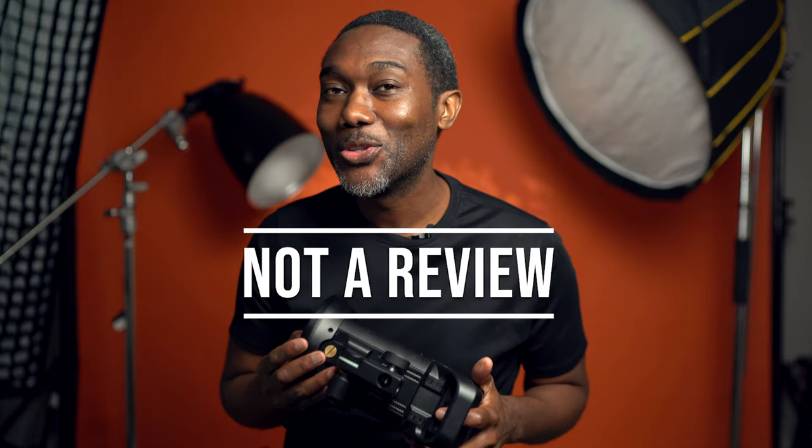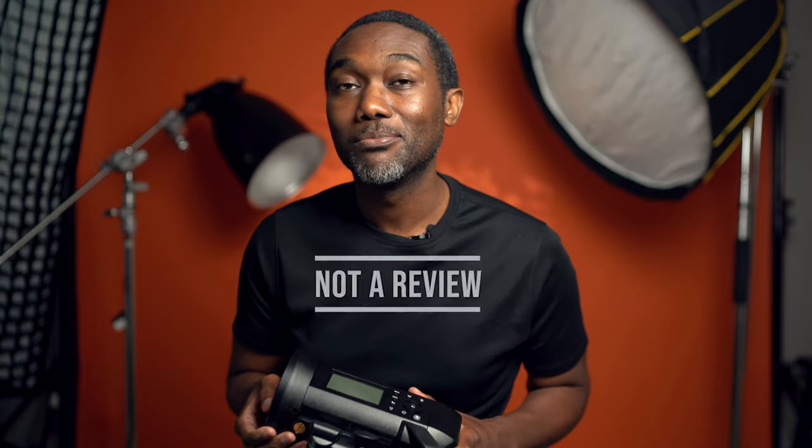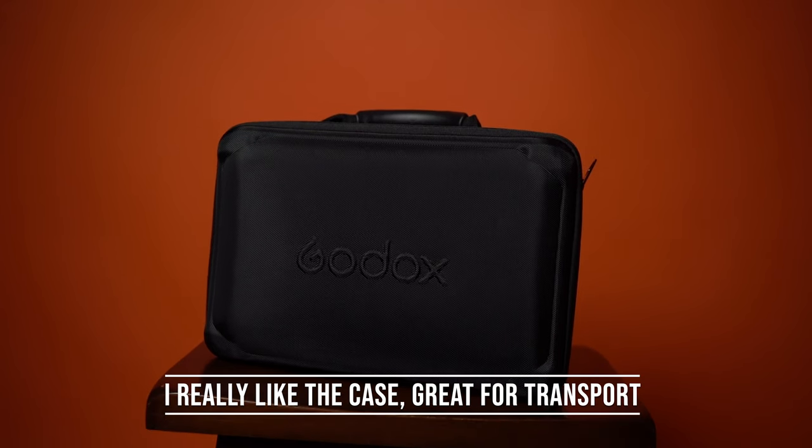This is not a review — I don't do reviews. I'm just gonna give you my thoughts on what I like and don't like about it. So in terms of the light...